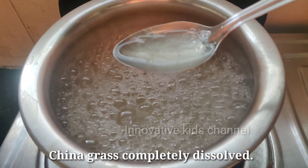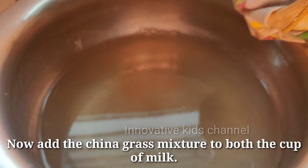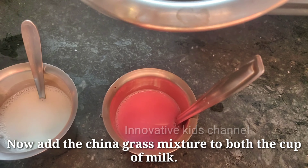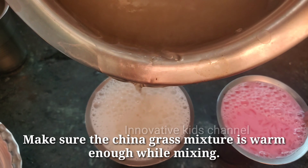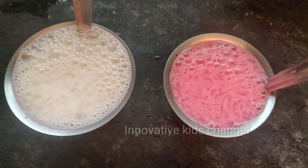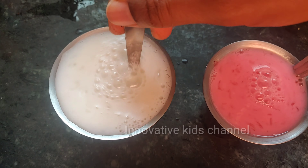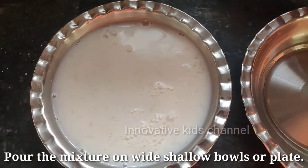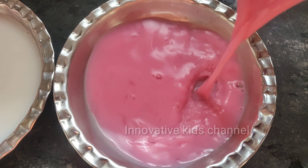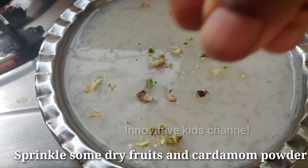Now take the milk into different glasses and add rose milk essence to one of them. Then add the China Grass mixture to both the glasses. Pour the mixture onto the white plates.